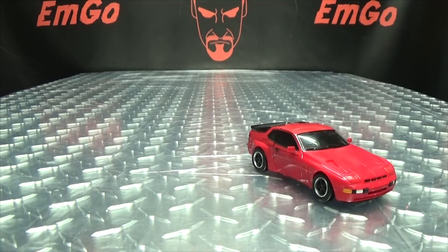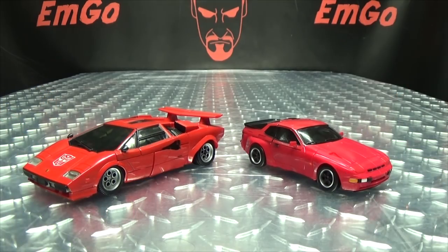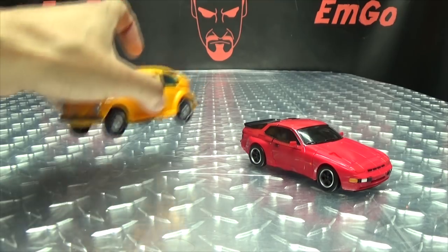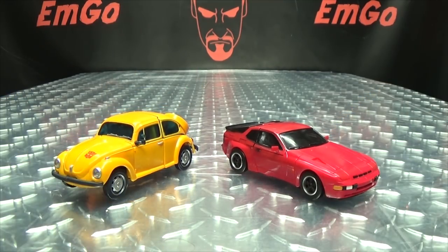For comparison, here he is with Masterpiece Sideswipe so you can see how he scales there, and here he is with Masterpiece Bumblebee so you can see how he scales with the Bumblemeister.